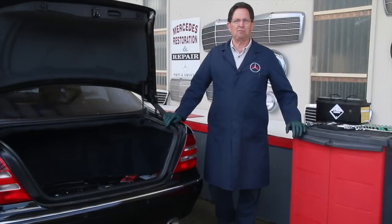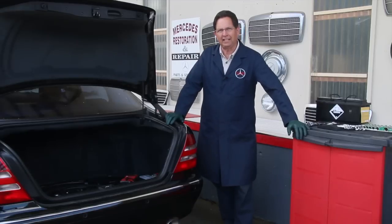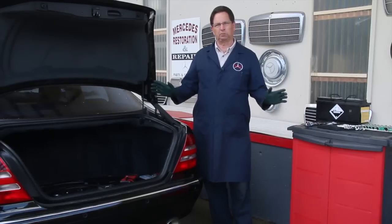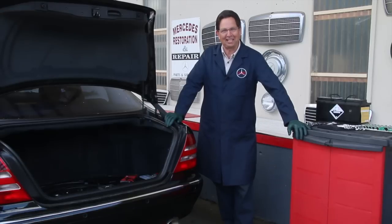This is a continuation of my series on automotive batteries. Even though my channel specializes in Mercedes, the principles I'm going to talk about in this particular video can apply to a lot of cars, particularly newer cars — those cars with computers, as most of them have today.